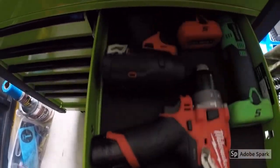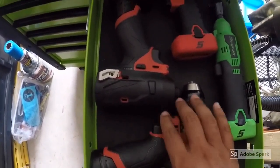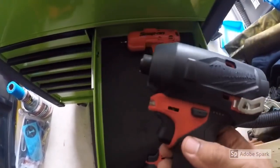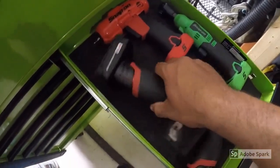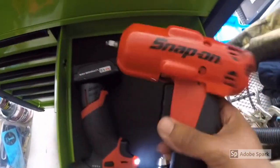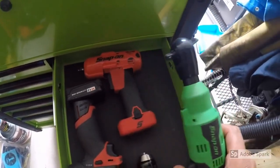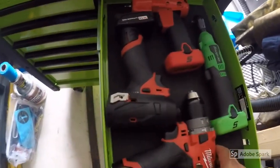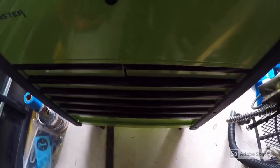And we'll get into the next drawer. Here I have a Combo Milwaukee drill and impact driver — I just got the boot protector the other day so it lasts a little longer. I also have a quarter-inch Snap-on impact and the quarter-inch 14-volt Snap-on ratchet. So that's what I have in the top and we'll get into the next drawer.